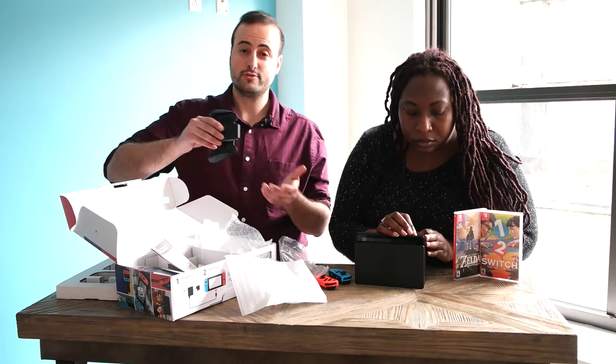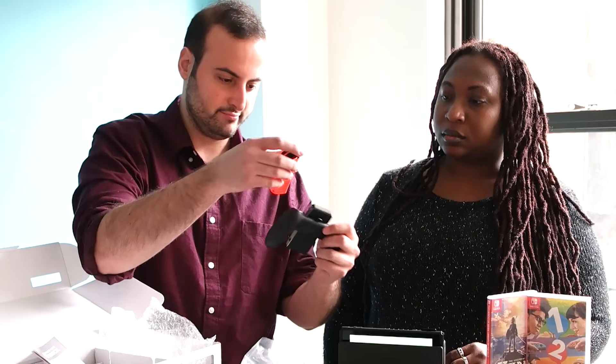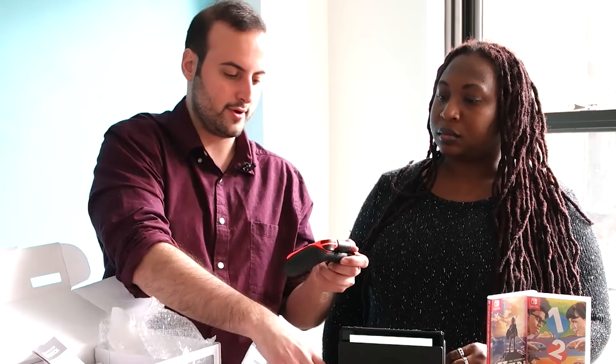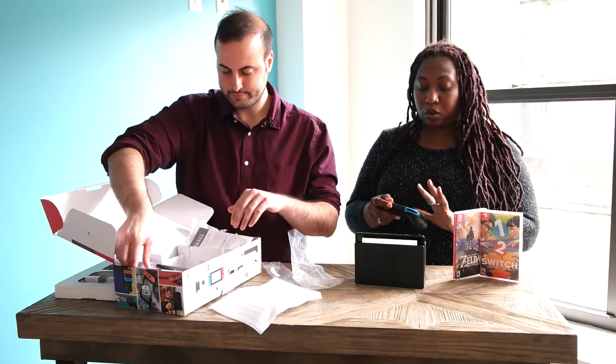If you want to use your two Joy-Cons as more of a standard controller, you can use this included grip. Slide them right on, and you've got this cute little controller that kind of resembles a dog's face. The buttons are a little small for me, but overall this is fine as a controller.